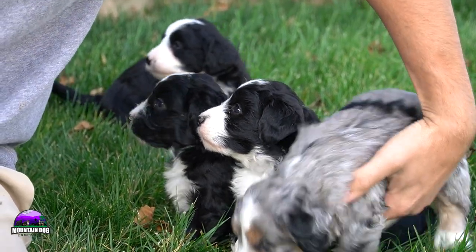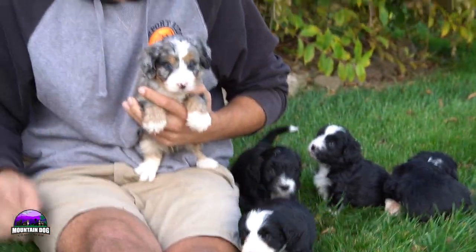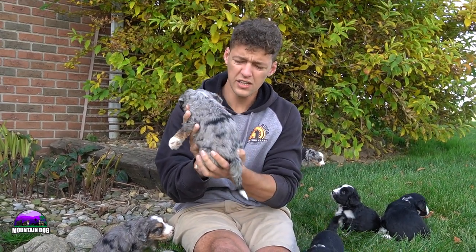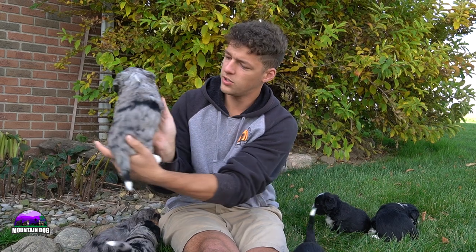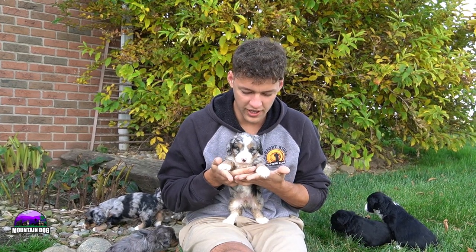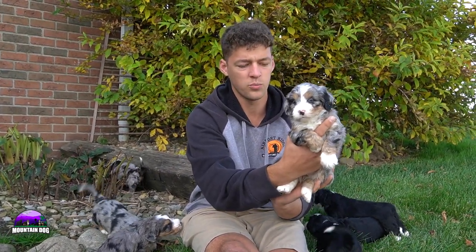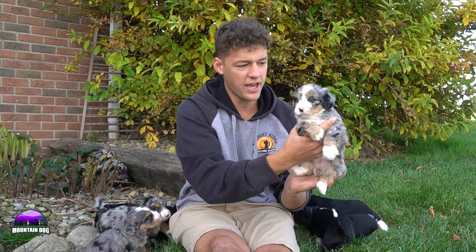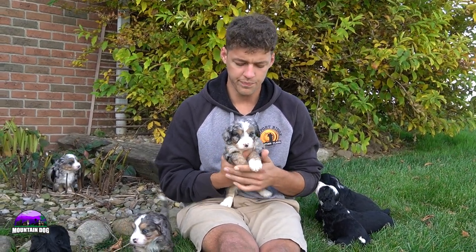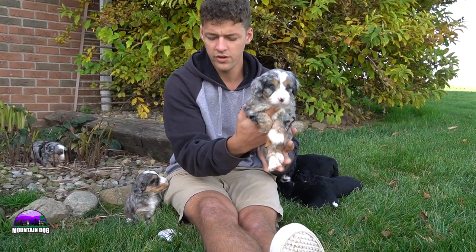Next up, I'm just going to keep going with the merles. This is Sunny. Sunny has a little bit less black — she almost has like one tiger stripe over the side, but is primarily gray. She does have those tan points and beautiful bright blue eyes. She also has white socks and that white stripe in between her eyes. Just a really trademark tricolor merle there for you. She's a little bit more laid back overall than the rest of the litter as far as the girls are concerned — just a little bit more content overall. A super sweet girl. Her name is Sunny.